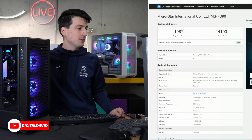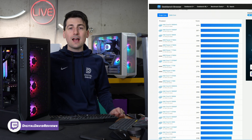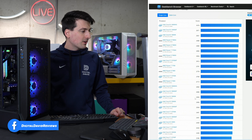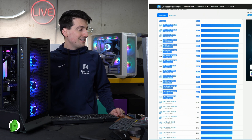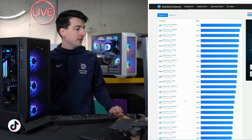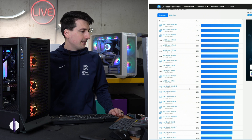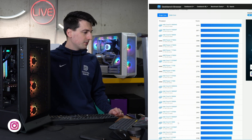Now with Geekbench 5, we got 1987 for our single-core score and 14,103 for our multi-core score. Looking at single-core scores, Intel's 13900 series CPUs sweep the top three, followed by AMD's 7000 series. The 13600K reference score on the chart is 2593 — we got 1987, so there's a notable difference, but that represents the potential for your CPU. Our score puts us right in line with the 12900KS, 12700K, 12600, and 12900.